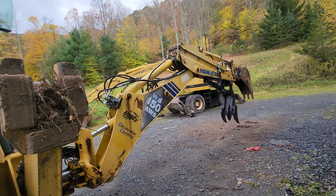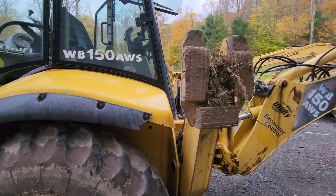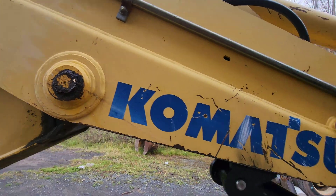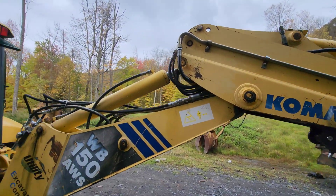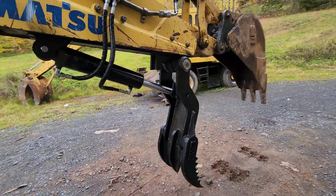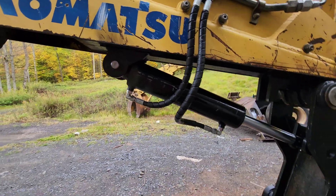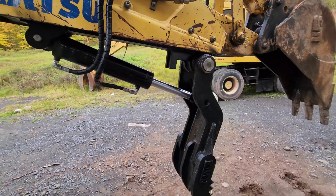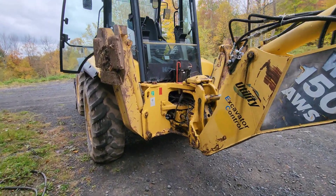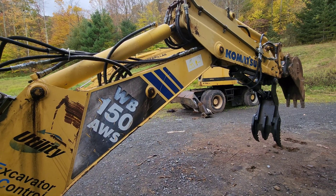I wanted to show how I connected a thumb to a WB 150 Komatsu backhoe. The backhoe was plumbed for a hammer circuit, and a hammer circuit only has one-way hydraulics. When I bought the thumb — I had this custom made and welded on — I hooked it into the hydraulics but didn't realize the machine was not equipped for a two-way circuit. I just assumed they built it that way, but they didn't.